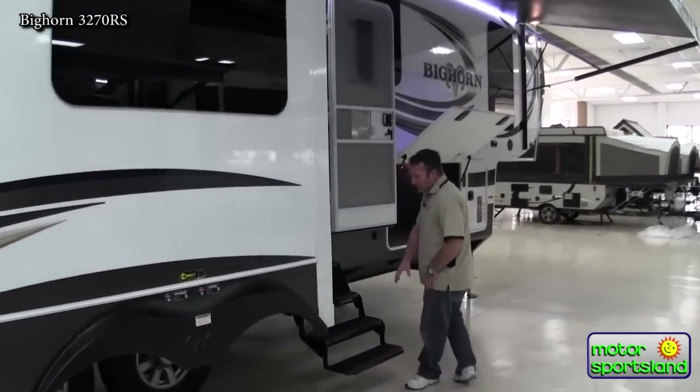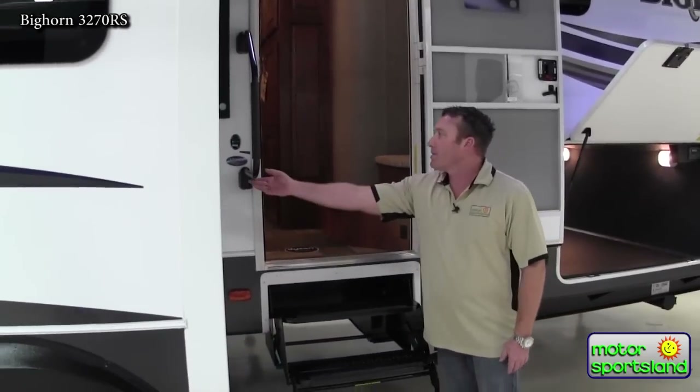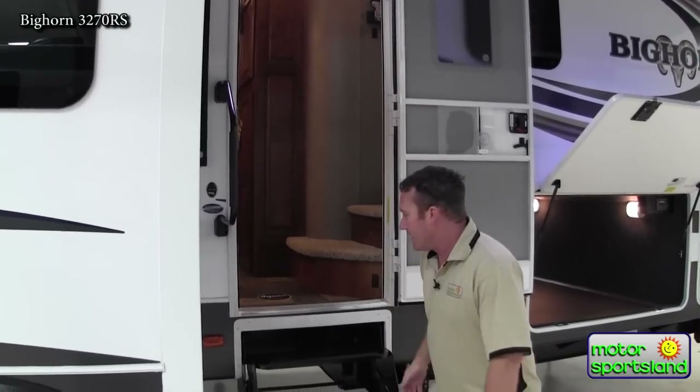You'll notice you've got a nice four-step entry here going into a full-size coach like this. You don't have huge steps going in, or the three-step where your first one is huge. There's a nice safe turn handle — nice and easy to get in.